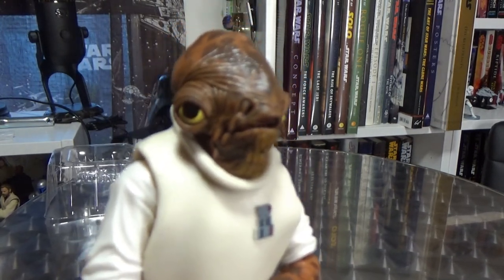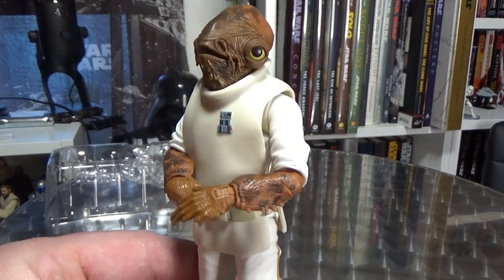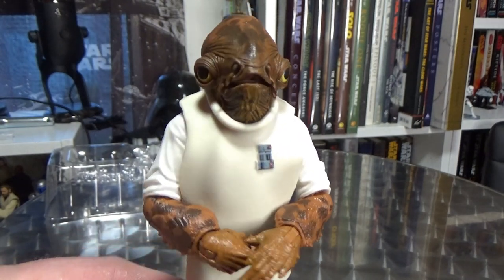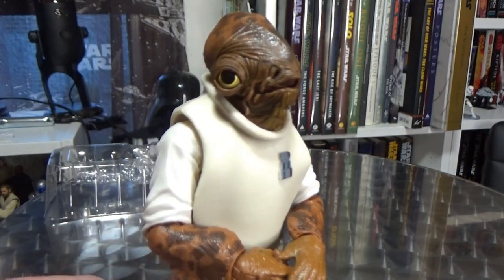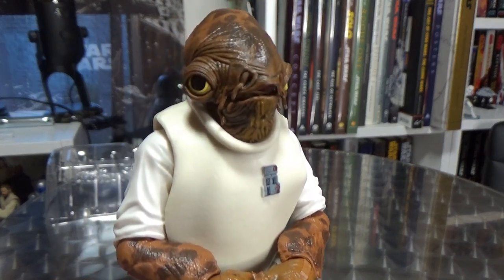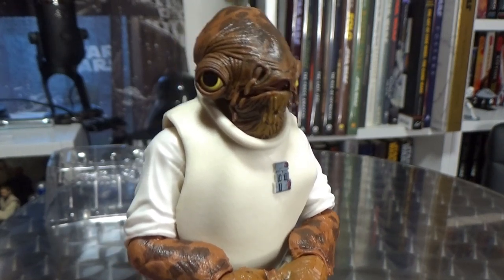So that's Admiral Ackbar, guys. Let me know in the comments below what you think. Hit that like button if you dig what you've seen, hit subscribe if you haven't subscribed. I'll be back with more videos very soon. Till then, may the force be with you. It's a trap!